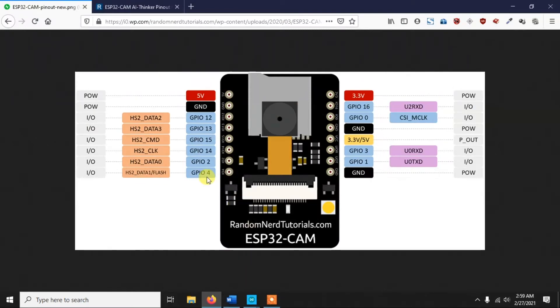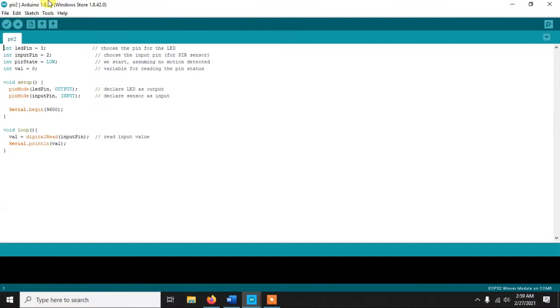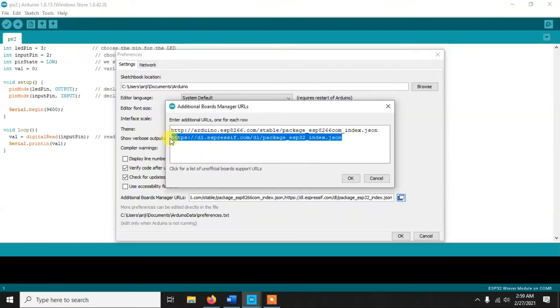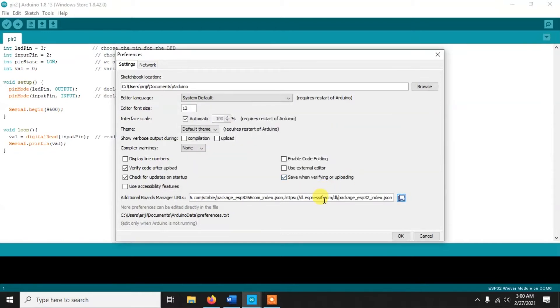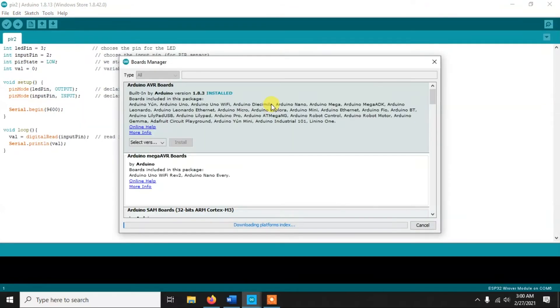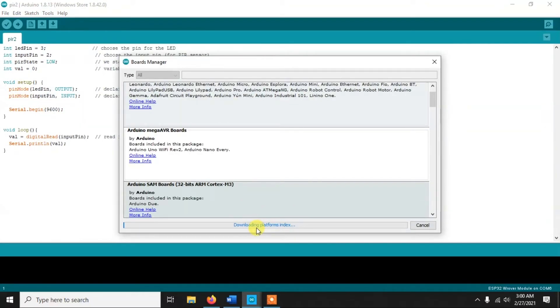Now let's see how to program it using Arduino IDE. After connecting the USB-TTL converter, open Arduino IDE. First you need to install the board for the ESP32. Go to File, then Preferences, then the Additional Board Manager URLs field, and paste the ESP32 board manager URL there. I'll put the link in the video description. Then click OK, go to Tools, Boards, Board Manager, and wait a few seconds for the platform index to download.